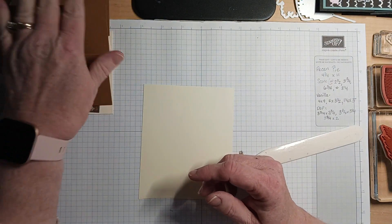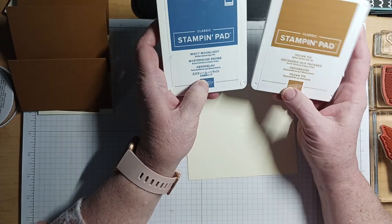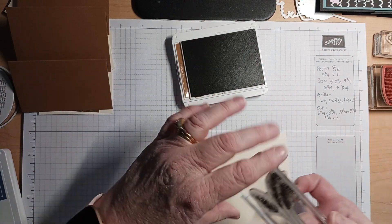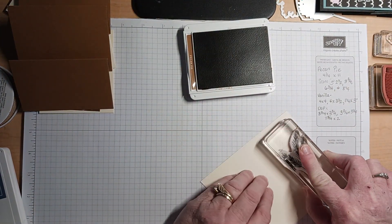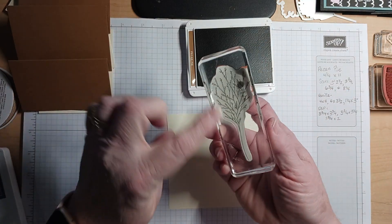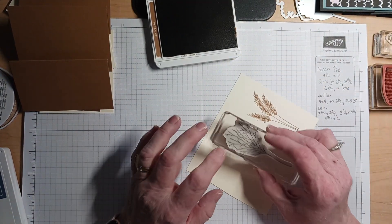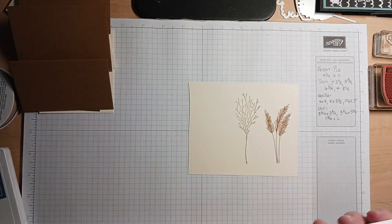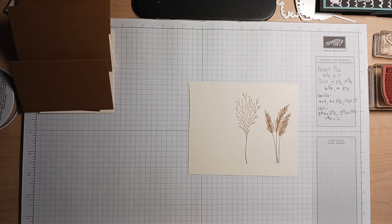Now I'm going to do some stamping. I'm going to be using pecan pie ink and misty moonlight ink, and I am going to be stamping three of the images from the set. I've got this kind of wheat-looking plant that I will be stamping in the pecan — it's just a beautiful image. And then I'm going to be stamping this kind of flowy, weed-like image. Then I'm going to stamp with misty moonlight the base.